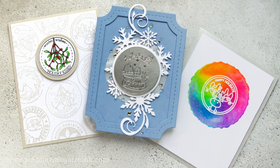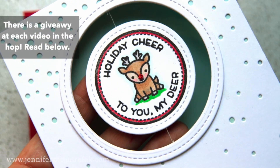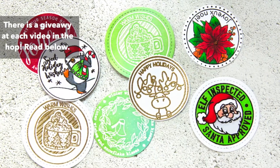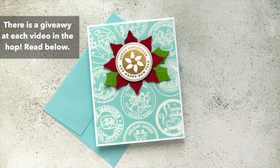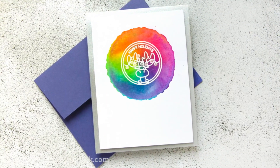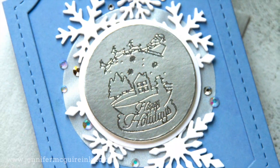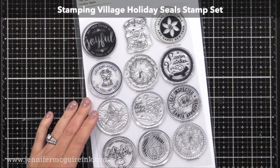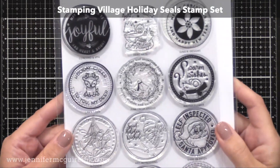This video is part of a video hop with a bunch of different companies from The Stamping Village. Be sure to look below — I'll have links to the other YouTube channels. The Stamping Village is a group of stamp companies that have come together to help each other grow, and it keeps growing as more companies get involved. They've come out with two stamp sets featuring designs from each company, and the profits are donated to the Dreaming Zebra, an organization that helps bring art to children.